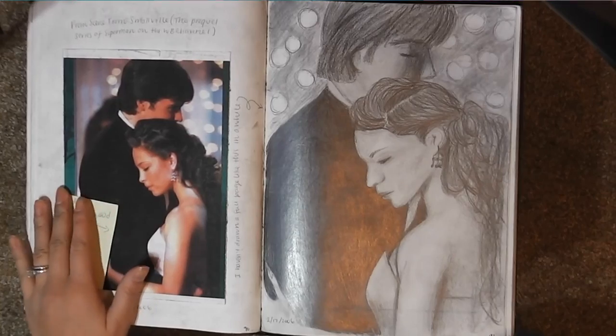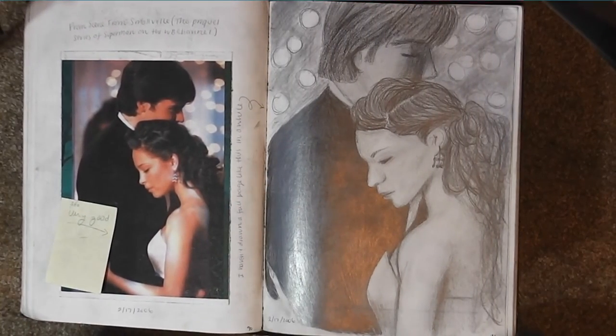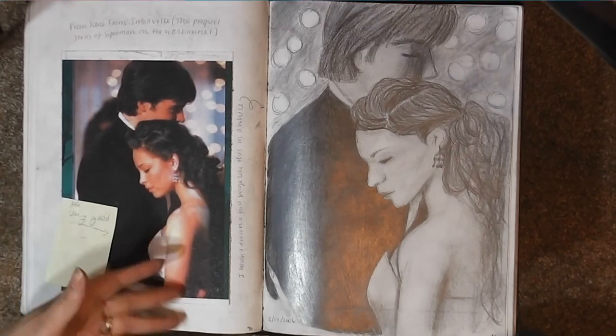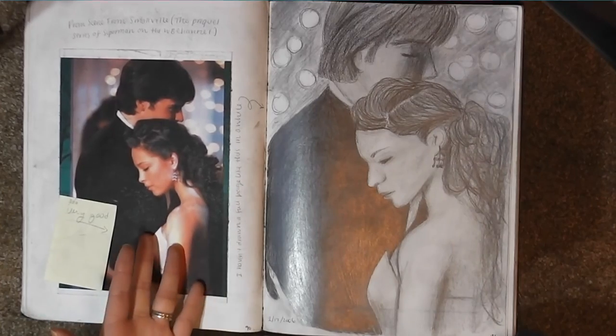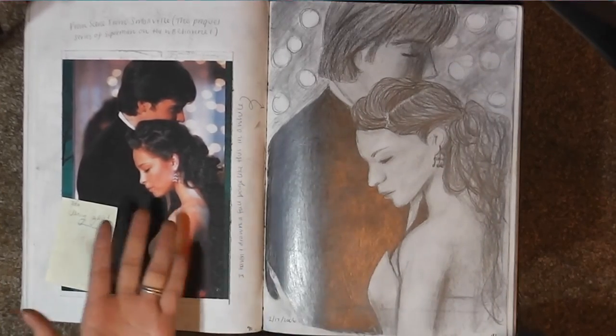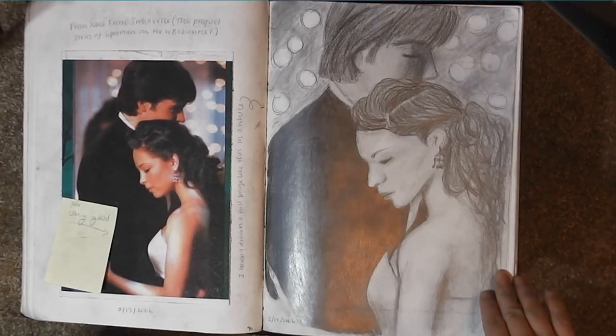This is another one I really like — it's from Smallville. I loved Smallville at that time, watched it religiously, and then it kind of went downhill so I stopped watching around season five. Anyway, this is Clark and Lana at prom, I think. I really liked this picture and the scene, so I drew it — and it's one of my best drawings from that time.